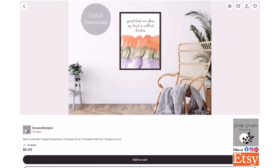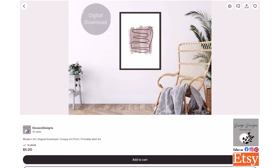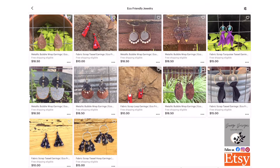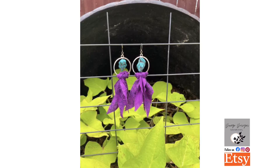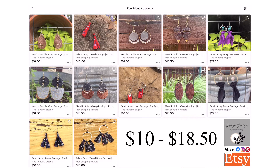They also have a 'Spirit Lead Where My Trust Is Without Borders' print, and an 'Honor Her For All That Her Hands Have Done' print — beautiful. They also have simplistic prints. Their eco-friendly jewelry is their newest venture and the one I'm most excited about. She currently has everything from bubble wrap earrings to metallic bubble wrap earrings and fabric scrap earrings. The cost runs anywhere from ten to eighteen fifty, and well worth every penny — handmade with eco-friendly materials.